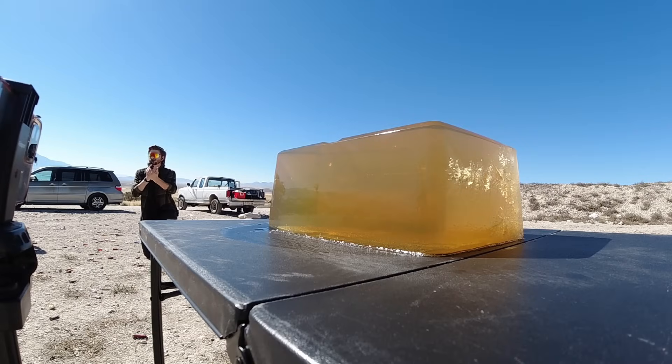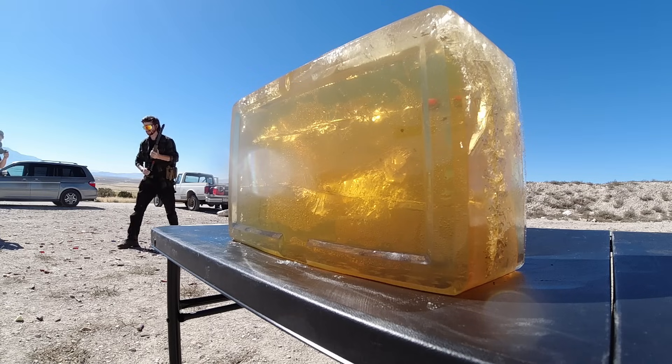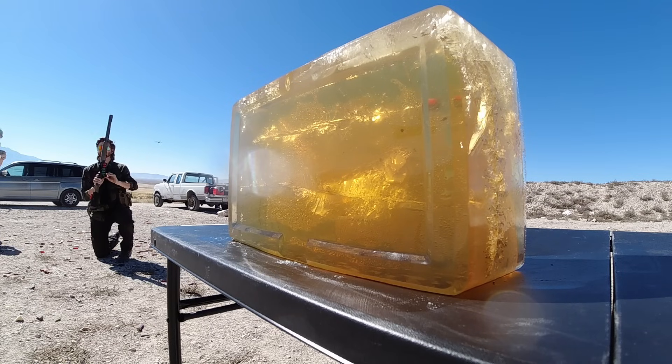Now we're gonna start out small with a Glock 19 9mm — put that right in the center and see what that does. That's beautiful! Much, much more energy delivered. We're gonna try a shotgun slug next — this might knock it right off the table.